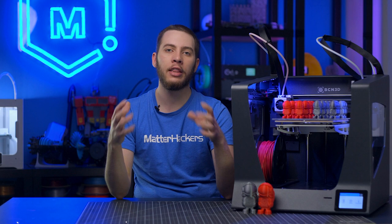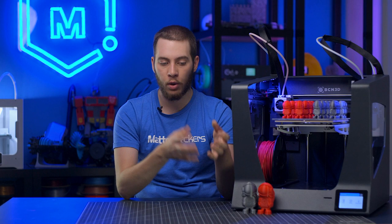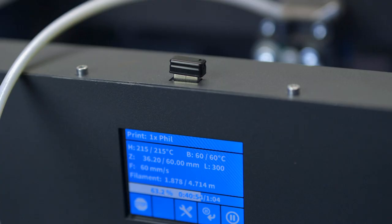Most 3D printing slicers have settings for minimum layer time or minimum print speed, done to make sure that every layer takes a certain amount of time to give the plastic enough time to cool before moving on to the next one. If you have a really small part, it's likely to activate some of these settings. But if you print three of those same parts, there may be enough time between them that those settings don't activate, so it's potentially possible to print three parts in the same amount of time as one.